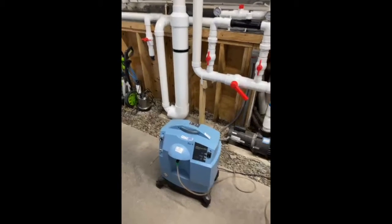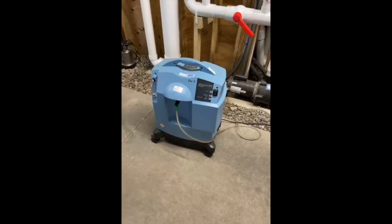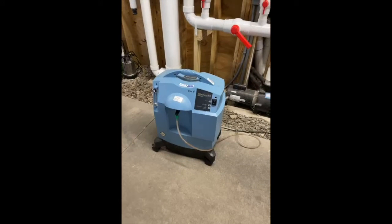And you can do this fairly inexpensively. You can pick these up often on Craigslist, or there are some used manufacturers that rebuild them.